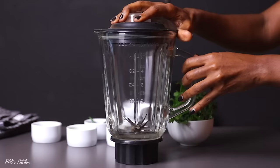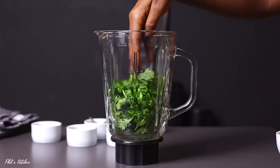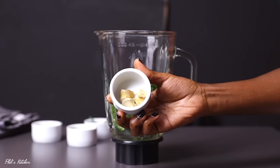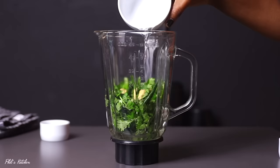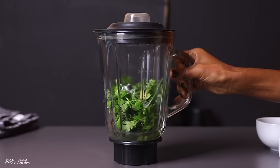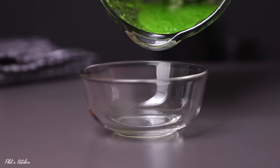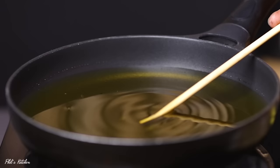Before cooking the samosas, let's make the green chutney sauce — it pairs so well with samosas. In your blender, add fresh coriander leaves, ginger pieces, green chili, fresh lemon juice, some water, and salt. Blend until you have a nice smooth sauce. As you can see, it looks amazing and is ready to serve.